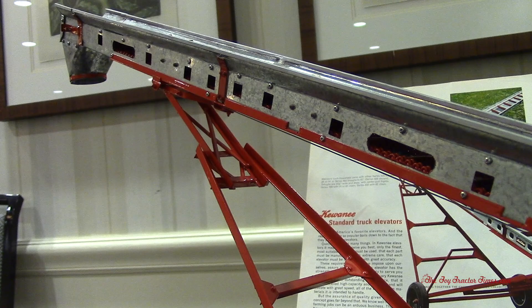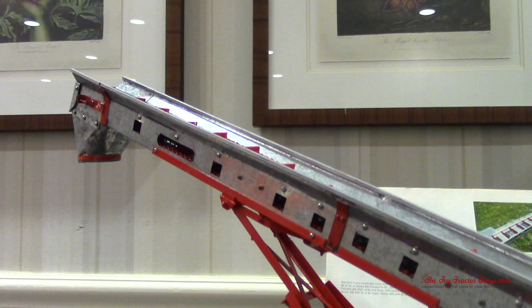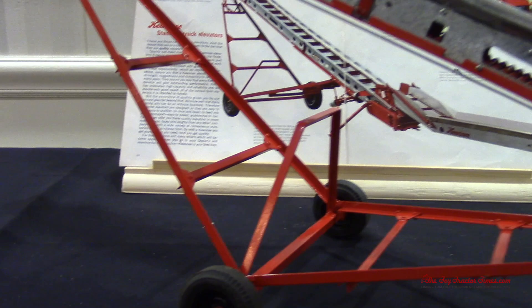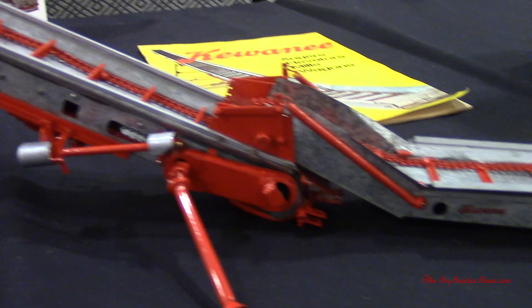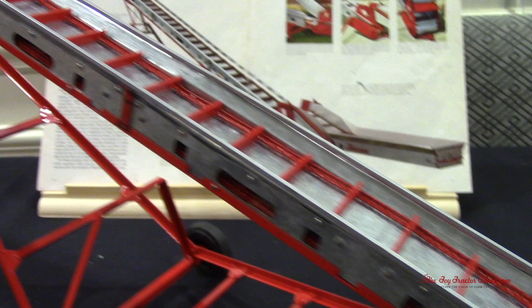Thank you for sharing it here at the show. Are we going to be seeing you build another big display at some point? Eventually in the future, yeah, we'll build another display. Thanks for checking out Kelly's elevator. You can also take a look at Kelly's other 1/16th scale farm displays on Toy Tractor Times YouTube. Consider subscribing to the channel where there are hundreds of customs and farm toy displays. You can also check out ToyTractorTimes.com Toy Talk, which is a great message board for talking about building customs like this one and farm displays. Thank you for watching.